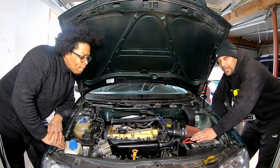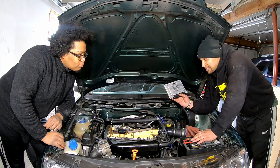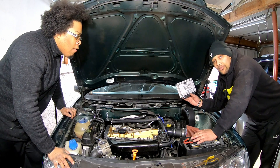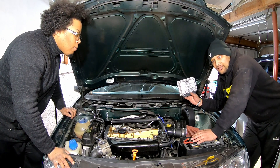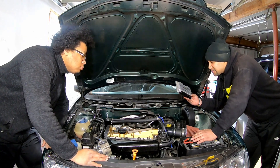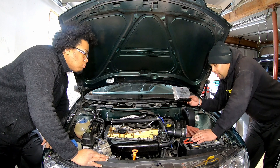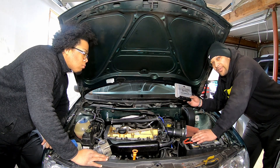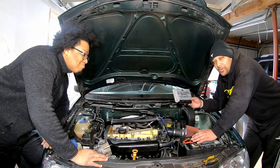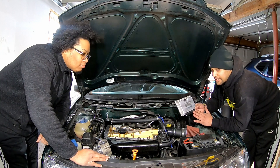Today we're going to be doing an ECU swap. I got this from a third party — it's a Gonzo Stage 2 tune, known as GTS Motorsports. This is designed for a KO3S and it's estimated to give about 235 horsepower to the wheels.